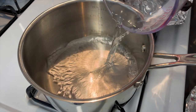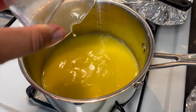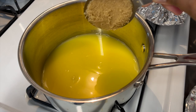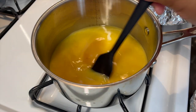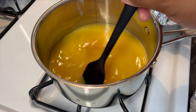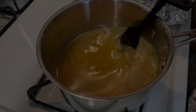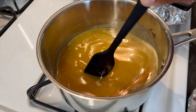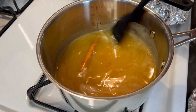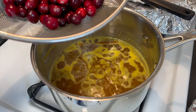To a medium saucepan, you want to add your water, orange juice, and both sugars. Stir this over medium heat until the sugars are dissolved and let it come to a slight boil before adding the cranberries. While occasionally stirring, add your cinnamon stick and let that come to a boil before adding your cranberries.